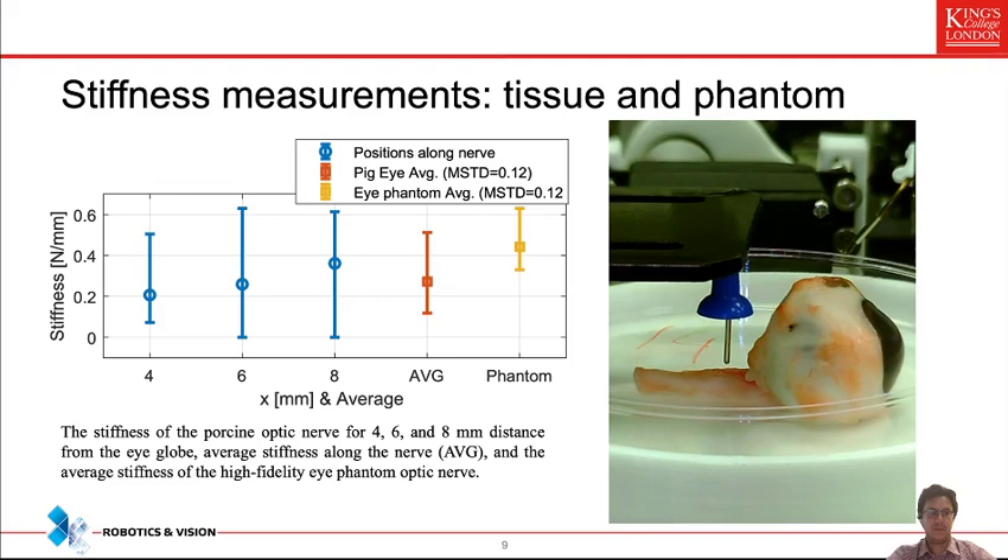The porcine eye is a good model of the human eye — and actually a little bit stiffer. So if we are able to do manipulations on the phantom eye and on porcine eyes, our robot is able to meet the requirements for force delivery and navigation in the clinical application involving human tissue as well. We confirmed that the phantom stiffness with regard to the optic nerve is similar to the porcine eye.